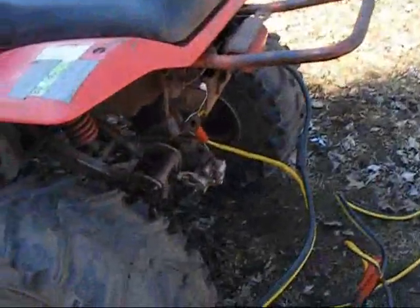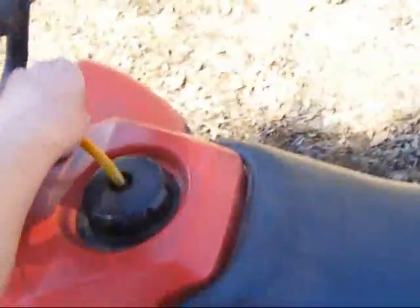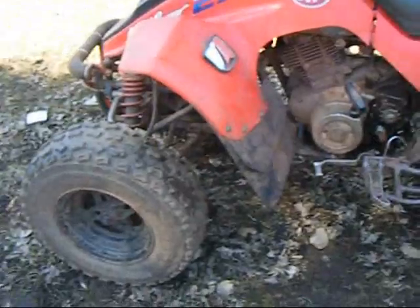Here's my first test of the electric start on my new four-wheeler. The battery I had was too big — it was a snowmobile battery — so I'm just throwing some jumper cables on there to see if she starts. Check the lights, lights come on, okay that's a good sign. There we go. Yeah, cold. Let her warm up a little bit. Can't really take it for a ride, there's no chain on it right now, but at least I know the electric start works.